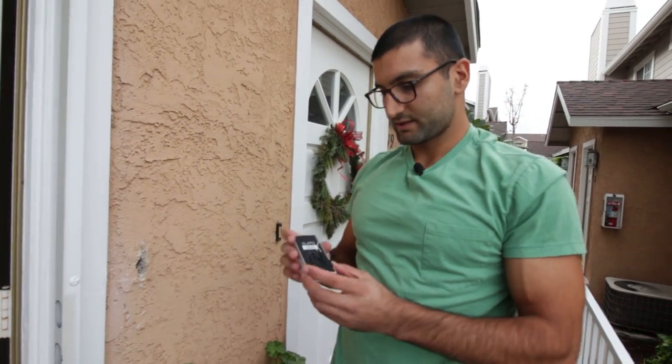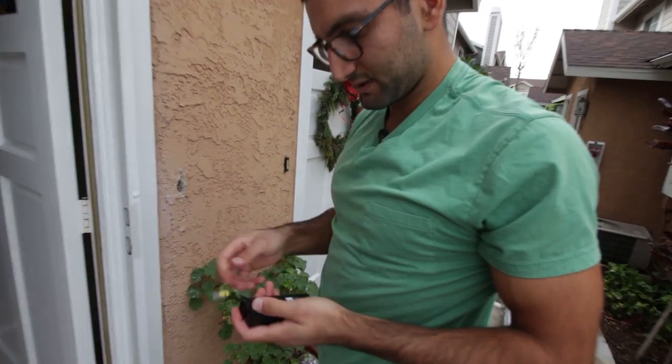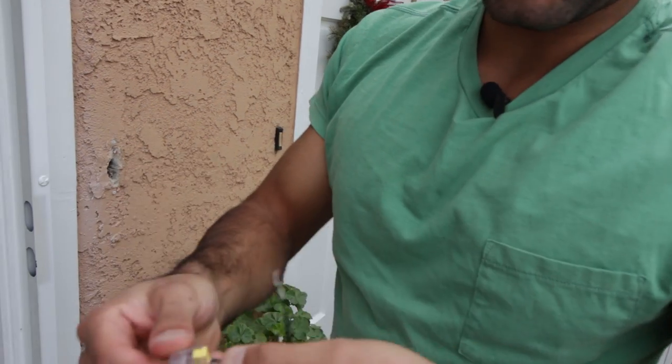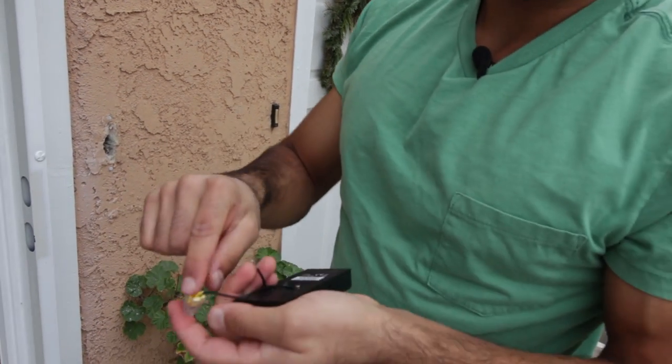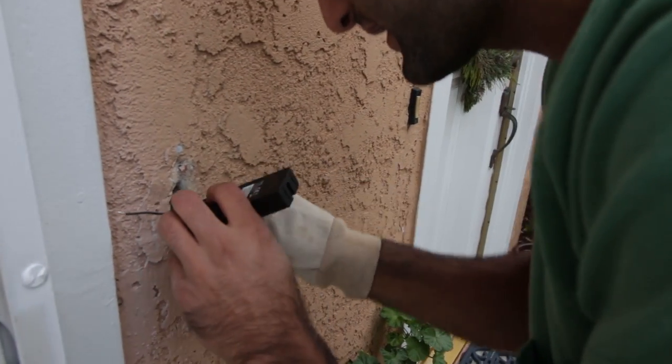So if your wires don't pull out, you can use these extenders that they gave you. We're going to put these in. Push the clips nice and tight, and then you're going to insert the wire from the doorbell in there as well. Make sure you get that in nice and tight.